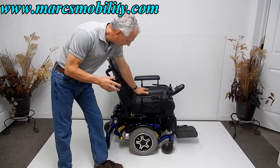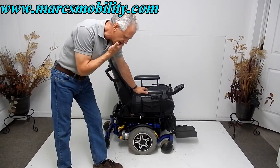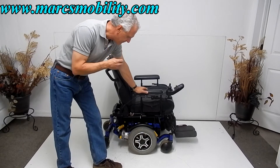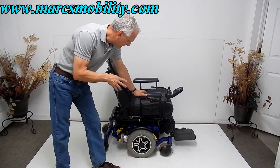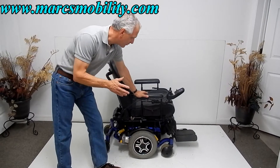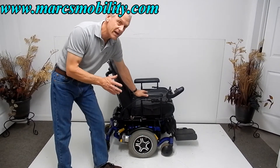This is a Quantum 6000Z power chair. This chair is about three or four years old, and it's in excellent condition. I would give it on a scale of one to ten, probably close to a nine.